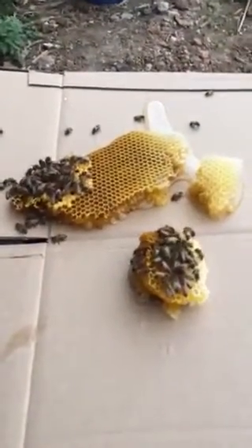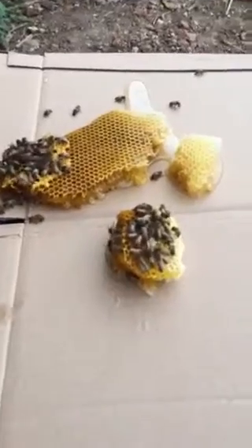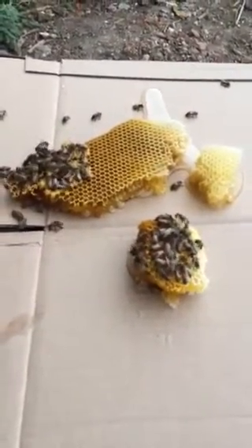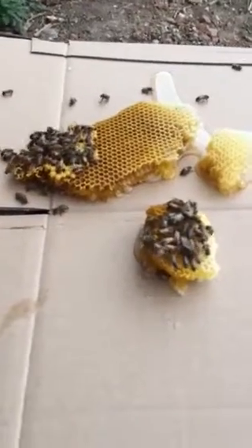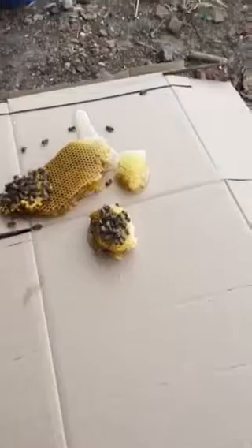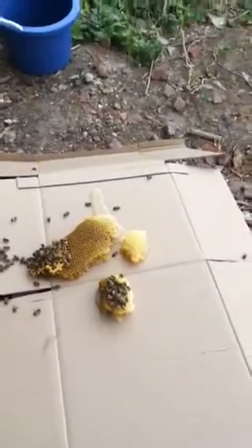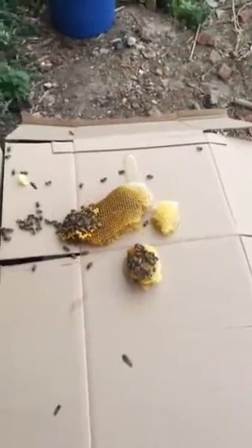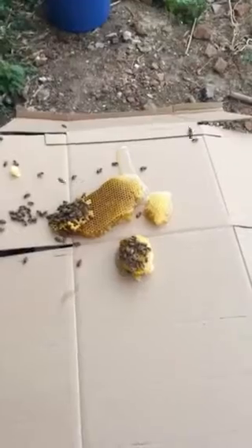I'm a beginning beekeeper obviously. I removed the top bar and it was stuck to the bottom, so it just ripped right off and I don't know what else I could have done. I'm going to let this sit here and hopefully they'll clean it up. Any advice would be appreciated since I'm new — I'll compile these all together and then ask for advice after.